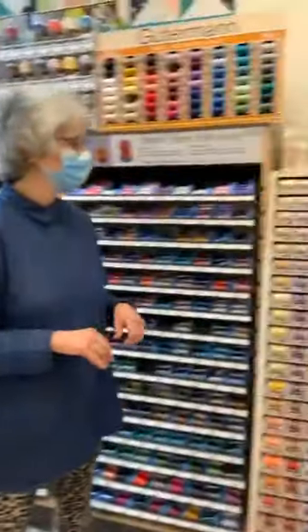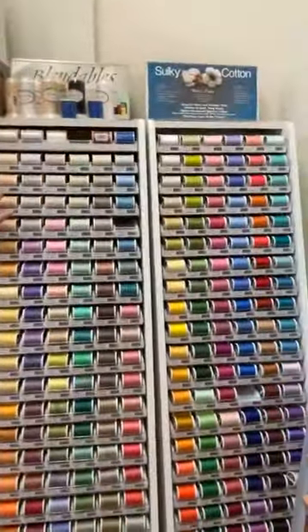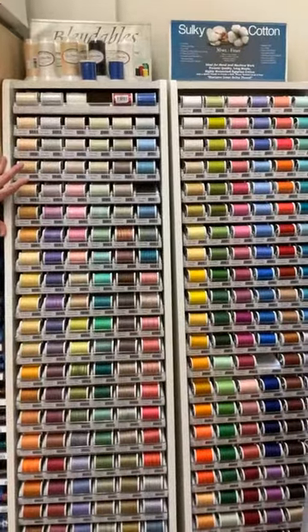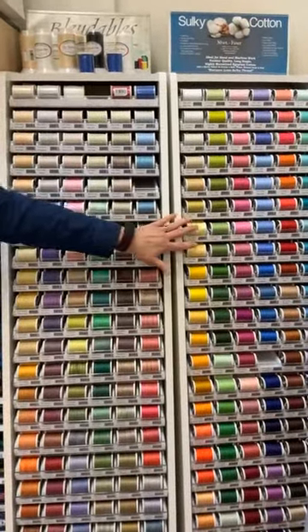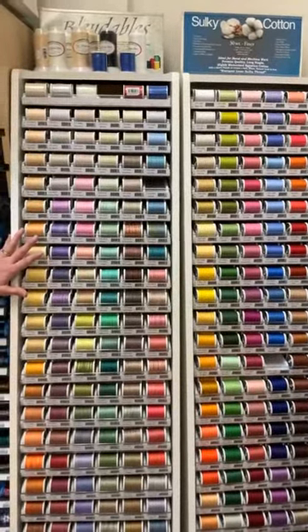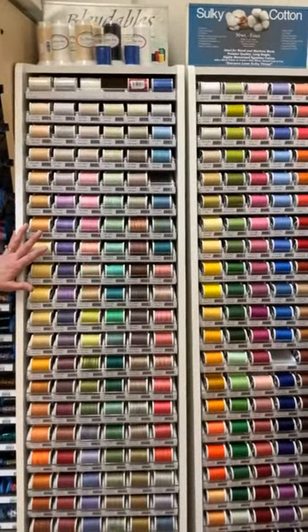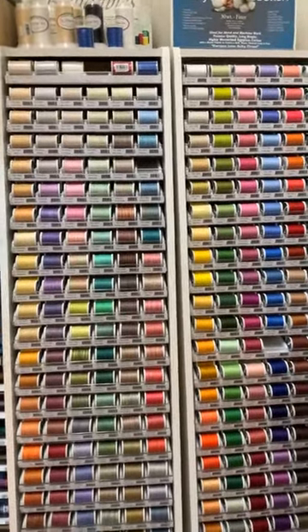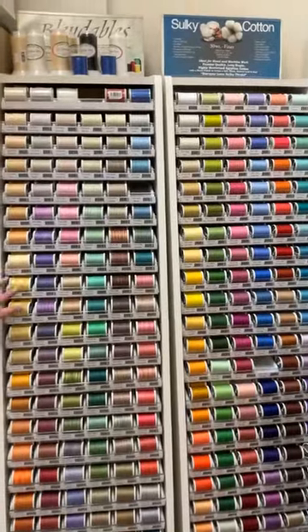Moving on, these tall skinny displays here are Sulky 30 weight — we have this in solids and in these variegated spools called Blendables. This is 30 weight cotton thread. A lower number means a heavier weight thread.